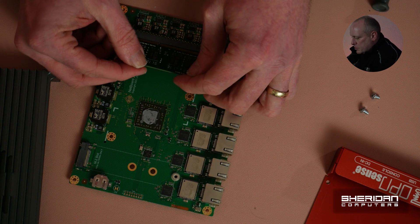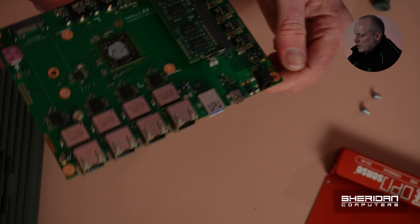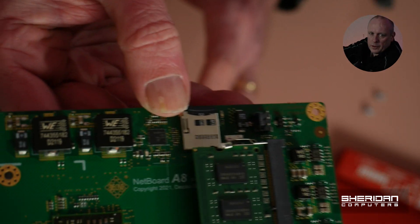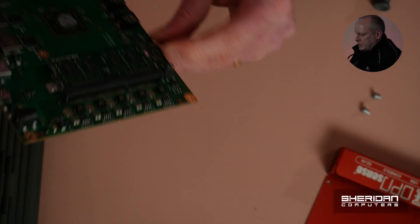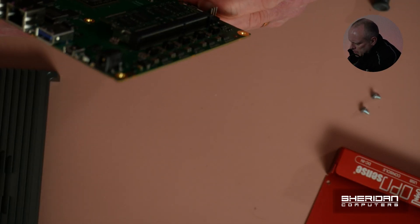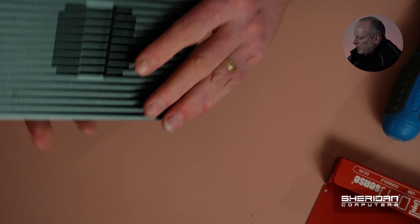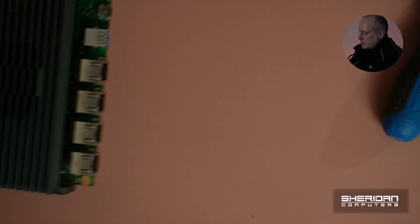You can see from this it's very well put together and it feels well built. I'll put this back together. The flash storage is there — it's a 32GB flash card. Quality-wise, you really can't complain. If you need to swap the flash card out for whatever reason, you're going to have to strip this down.